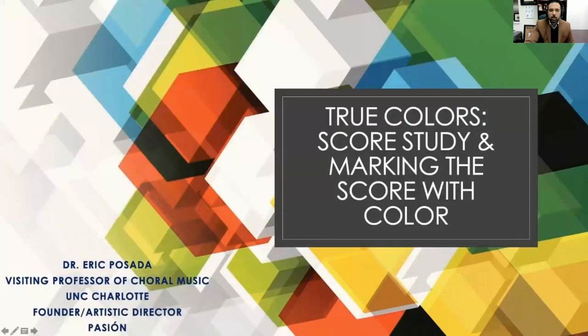Hello everybody, I'm Dr. Eric Posada, the visiting professor of choral music at the University of North Carolina at Charlotte. I'm also the founder and artistic director of Pasion Professional Chorus based out of South Texas. Welcome and thank you for joining me for today's session: True Colors — Score Study and Marking the Score with Color. It's an honor to be with you today.